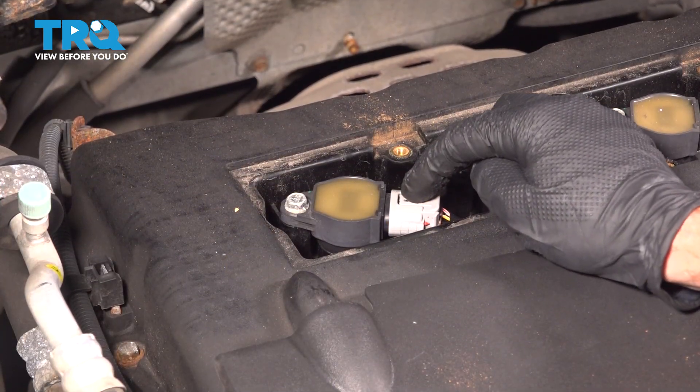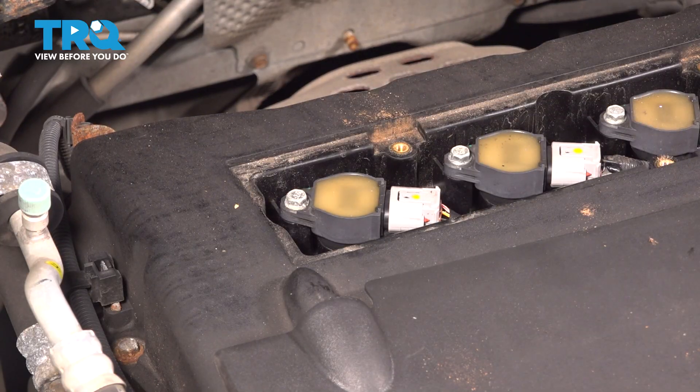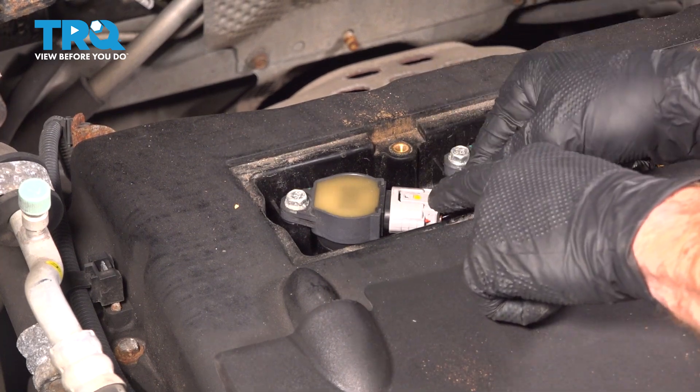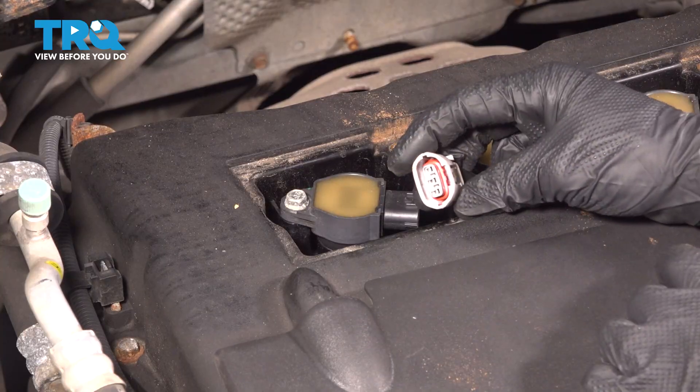Let's start by disconnecting the electrical connector for our ignition coil, and then we'll continue on to our 10 millimeter mounting bolt. We have a locking tab along the top. You can either press in on the tab out here or gently lift along the inboard side using a pick or a small screwdriver as necessary.